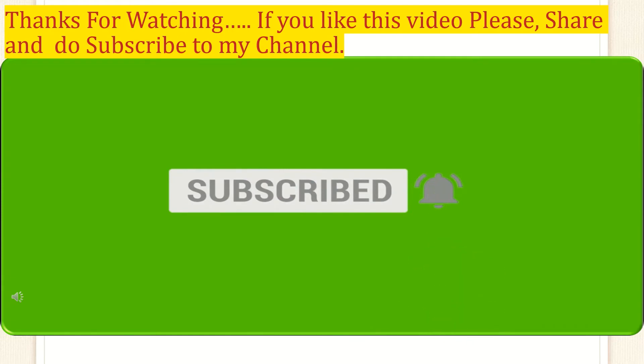I serve this dosa with chutney. Thanks for watching, everyone. If you like this video, please do subscribe to my channel, share with others, and please give me a comment. See you in another video. Thank you.